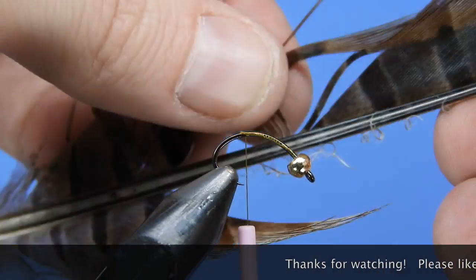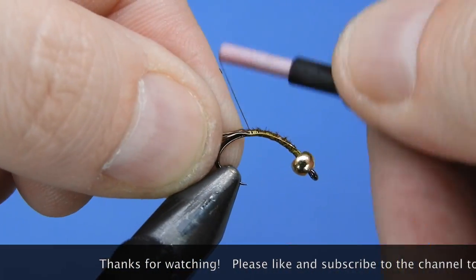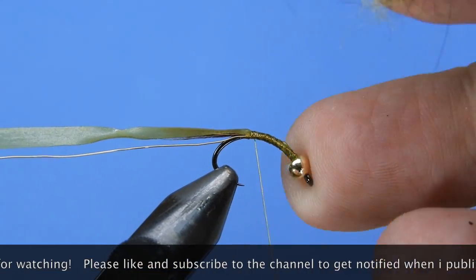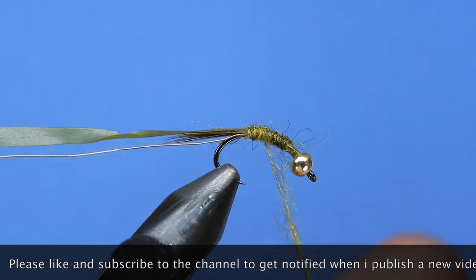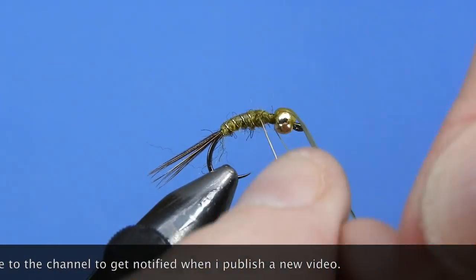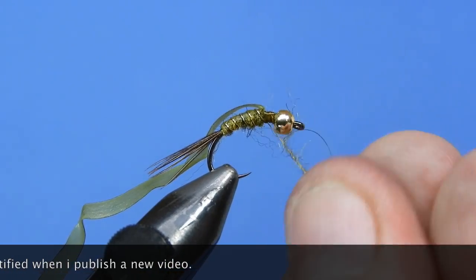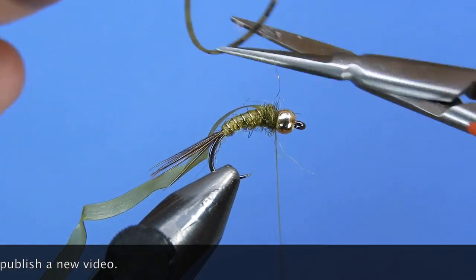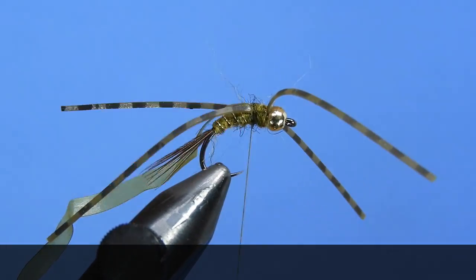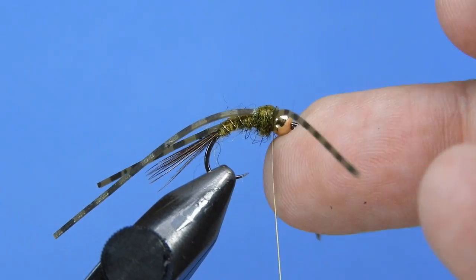Hey Fly Tyers, thanks for stopping by and checking out my fly tying videos. If you enjoyed the video, hit the thumbs up and share it to your social networks. Consider subscribing and hit the bell icon for notifications on my latest fly patterns, tips, and reviews. Leave a comment below and you'll be entered into the next draw for some flies and stickers. Until next time, this is Darren saying keep a hook in your vise — cheers!